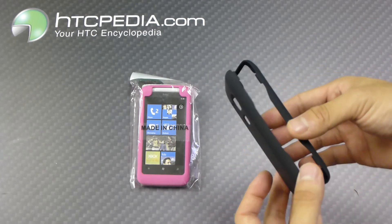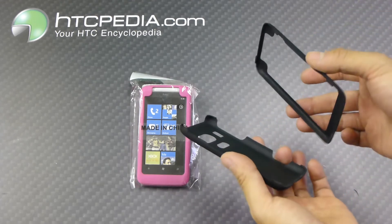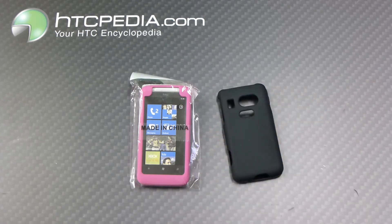I don't have the dummy phone with me right now, so just bear with me. It's a snap-on case, so just snap it directly onto your phone and you're ready to go. This is Tim from HTCpedia with this rubberized hard snap-on case for the HTC Surround.